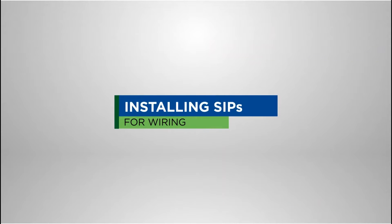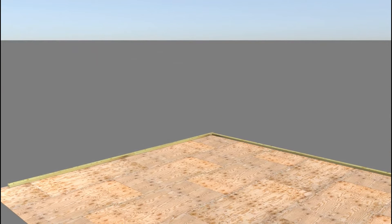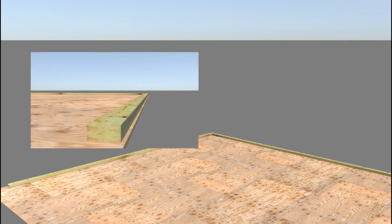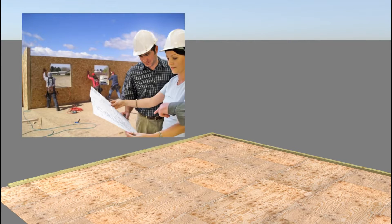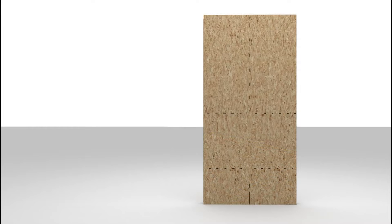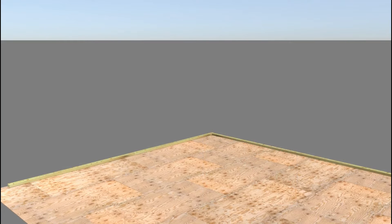Begin by installing the bottom plate of the SIP walls on the platform subfloor. Make sure you place the bottom plate so the outer face of the SIP is fully supported by the platform. Review the SIP layout drawing to confirm the locations of the vertical electrical chases factory-cut into the cores of the SIPs. Take note of the factory-cut electrical chase location markings on the face of the SIPs. On both the subfloor surface and the face of the installed bottom plate, mark the corresponding locations where the SIP vertical chases will occur.